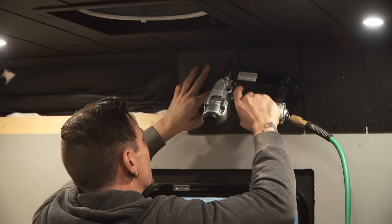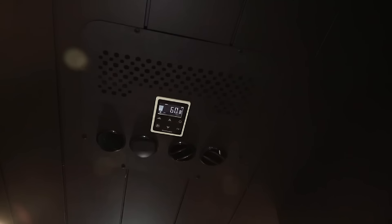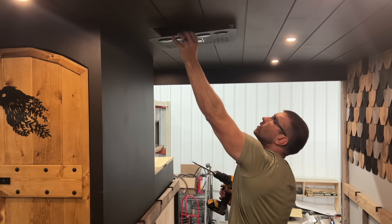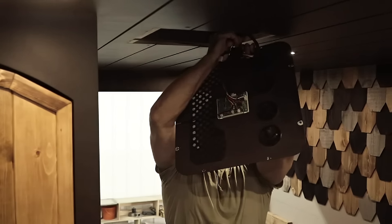We went with a black ceiling and Nomadic Cooling has a very sleek black faceplate for their air conditioner — it looks really nice against it and blends right in. It also has a control panel on the front that we can quickly access along with a remote. When we installed it, we wanted it near the bedroom area towards the back of the truck. We didn't realize prior to installing it that it has directional vents on the front — four of them — so you can face them towards the back and towards the front to have air conditioning going all throughout your rig.